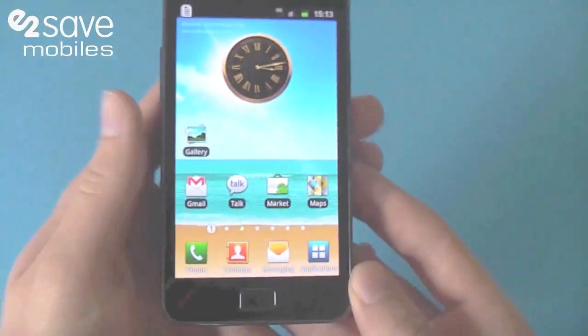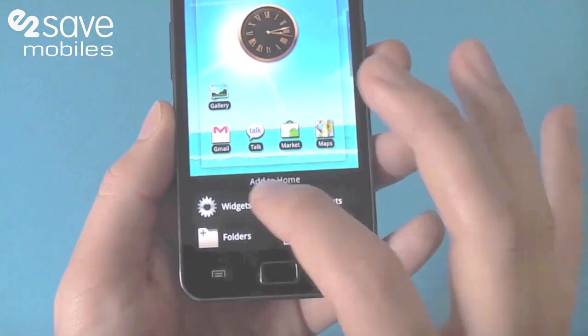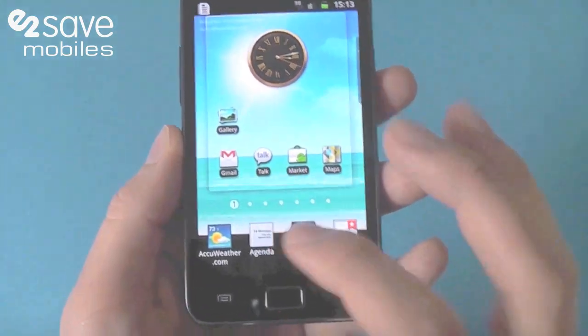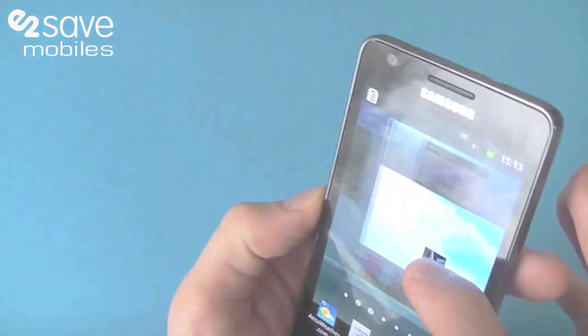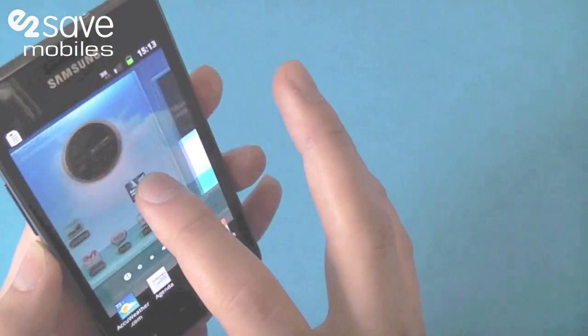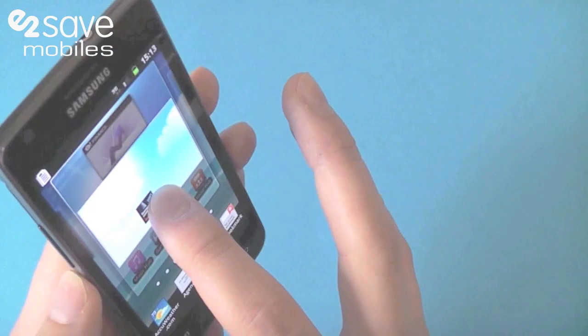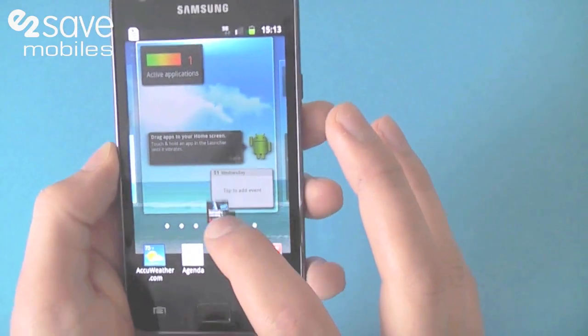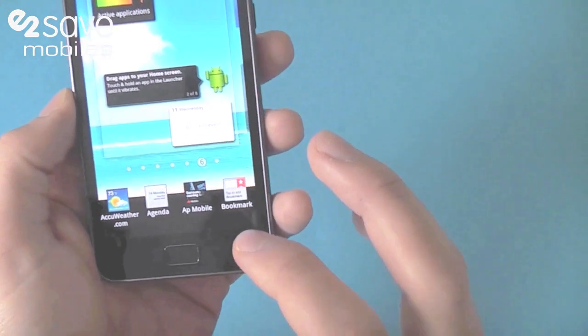Another nice little addition: if you click on the screen, you can pick which widgets you want. And if I move the screen round, the gyroscope takes that round with me, so I can select which screen I want just by moving the screen, which I think is fantastic.